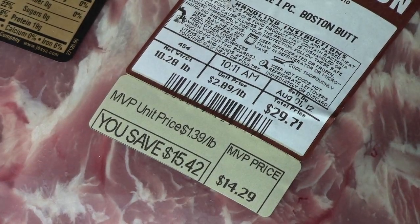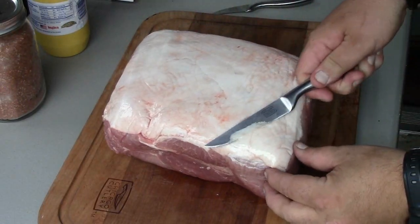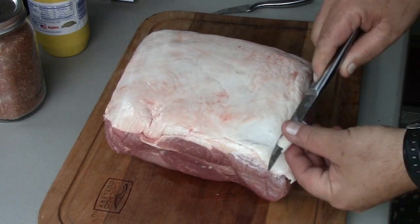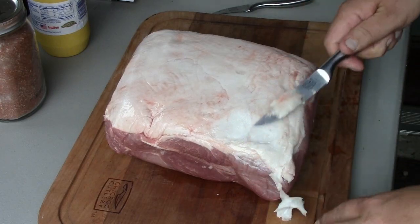While our charcoal is warming up, we're going to prep this butt. We've got 10 and a quarter pounds here that we got on sale for $1.39 a pound. We're going to get started by trimming off a majority of this fat cap, so I will get this guy trimmed up and we'll be back to see what's going on.